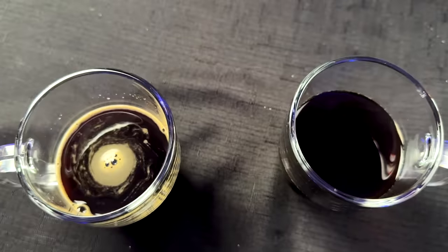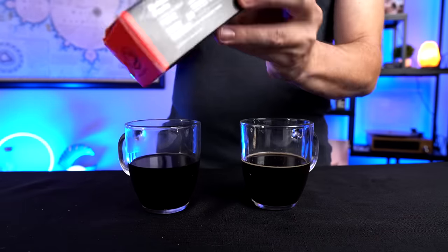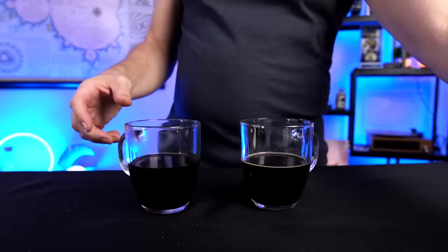Which one do you guys think looks better? Let's taste these and see what we got. First up, the Instabrew. That's a nice bold flavor and there is a slight sweetness there. It is 30 calories per serving and it does have cane sugar in it, which I actually kind of like, though nobody might want sugar. Right now you're stuck with sugar, but to me it's not bad.